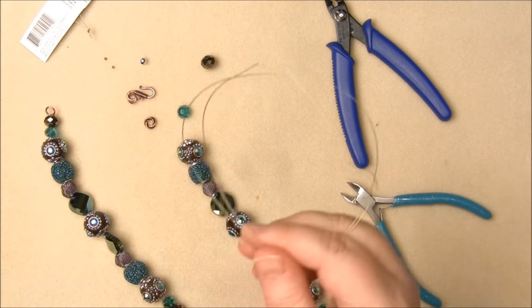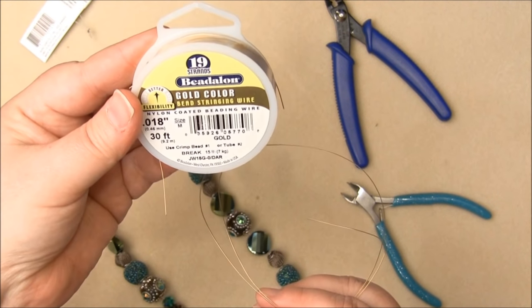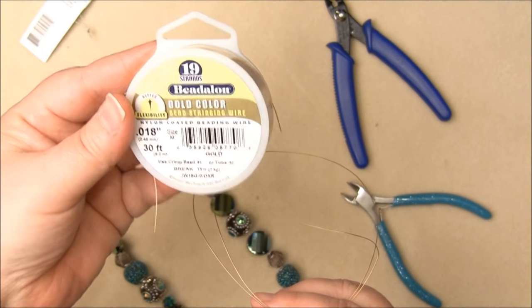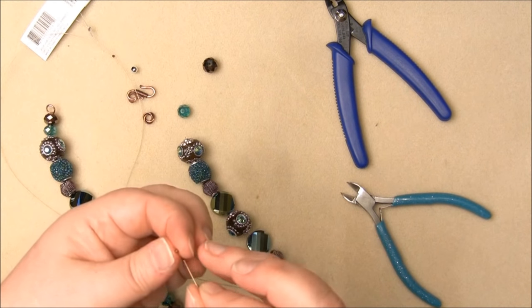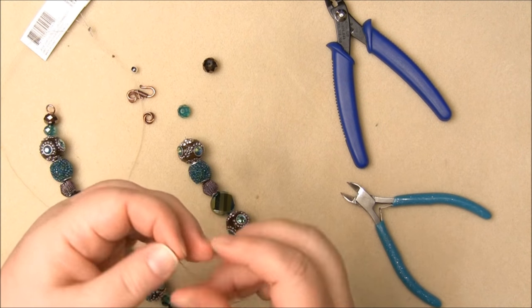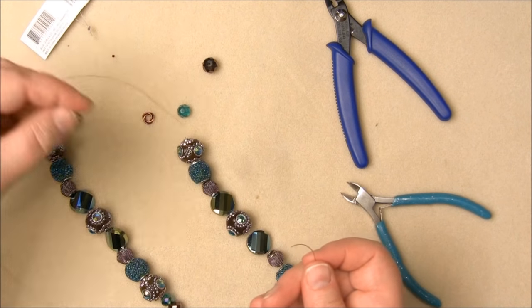We're going to take a piece, a length of Beadalon gold colored — this is the 19 strand wire. So I'm going to take this length of beading wire and add a crimp tube and one half of a clasp here.